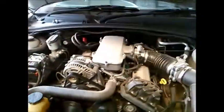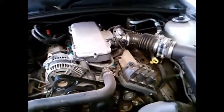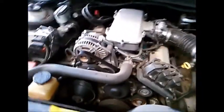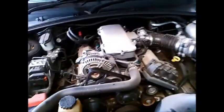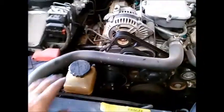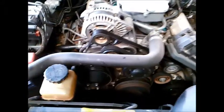We've got a VX Commodore here and the driver thought he had a transmission problem because of a funny noise. The noise would alternate as the transmission changed gears. Initially I thought it was the power steering pump that had gone dry, but we actually found that the bottom idler bearing has gone. The top one's noisy, but that bottom one is really noisy.